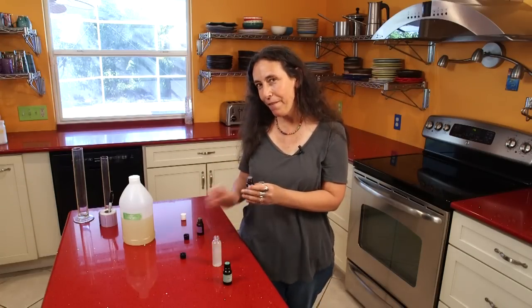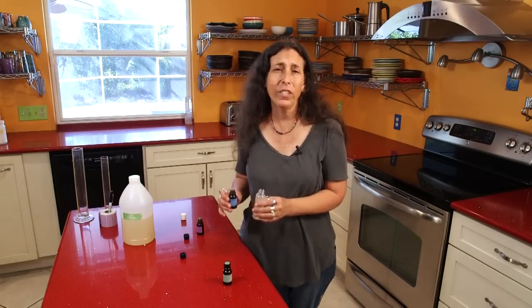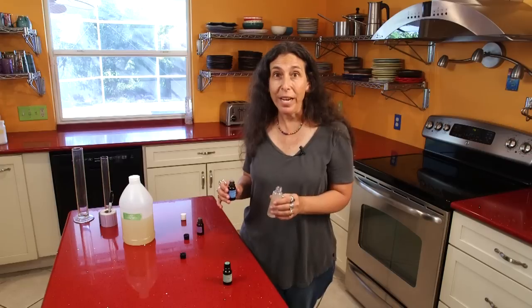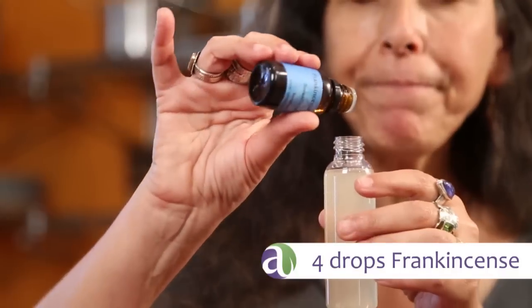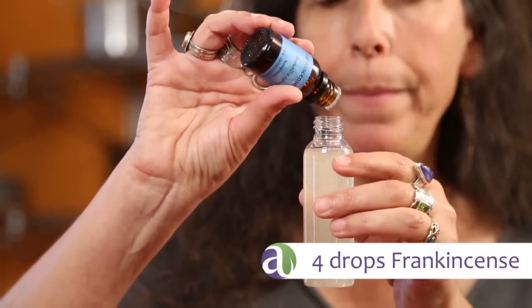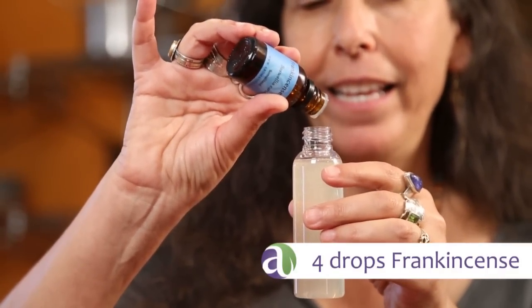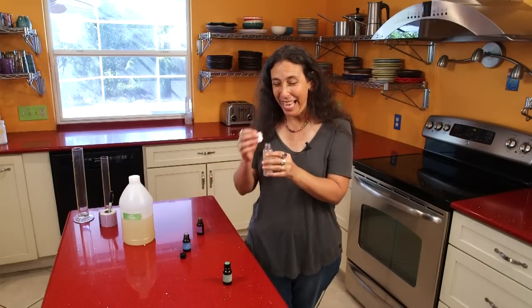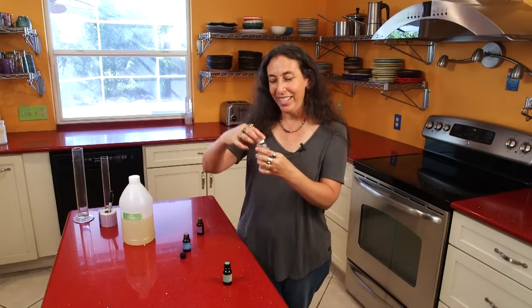And then four drops of frankincense. Frankincense is such a wound healer — it's such a beautiful resin-based oil for helping any sort of skin injury. So we've got four drops of that. I think you're going to like this blend so much that you'll want to use it for yourself as an adult if you scrape yourself.